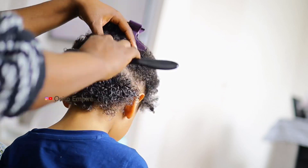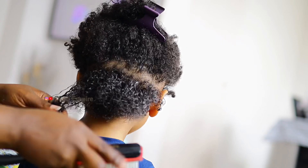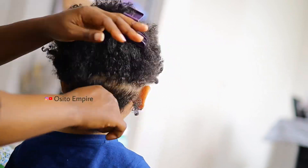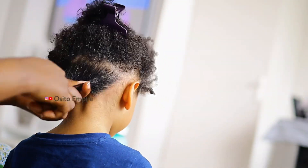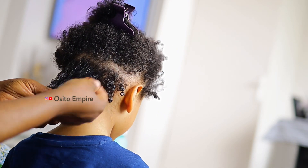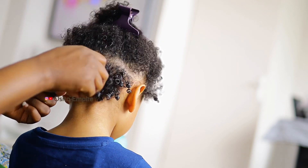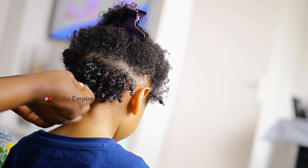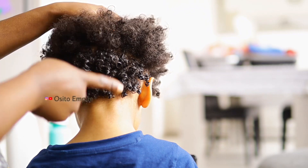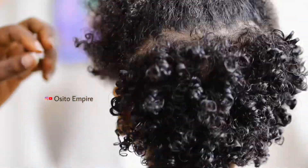Once I can easily run my hand through it, I go ahead and start defining the coils with my fingers because I really want the hair to last. Most of the time I don't do the finger coiling, but this time I want the hair to last a little bit. I'm just rapidly doing this — I do not want the coils to be too tight, I just want him to look a little bit presentable even if it's just for a few days.